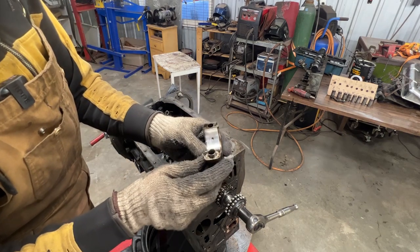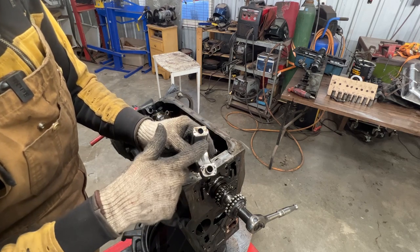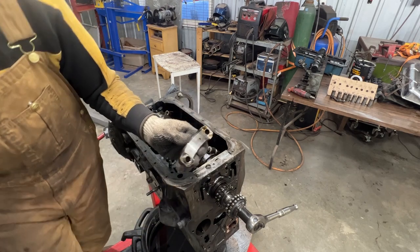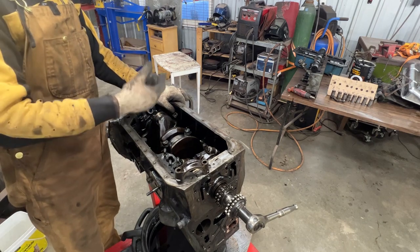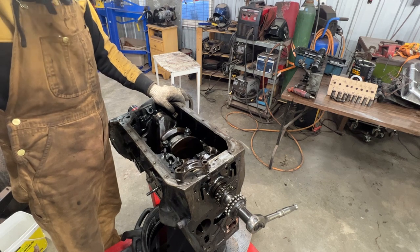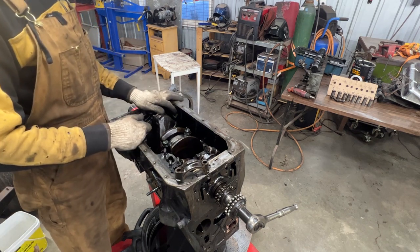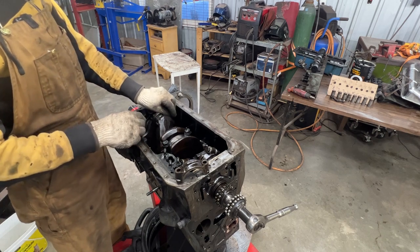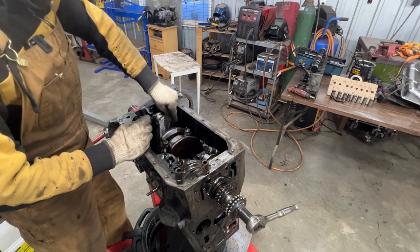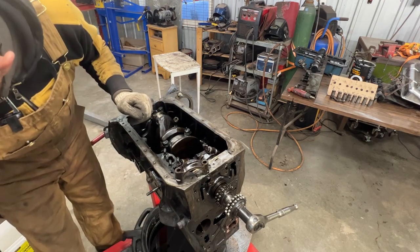The bearing doesn't look bad - there are some scratches and slight scoring but that's fairly normal. I'll push the piston out now without dropping the cylinder liners, because it's much easier to measure them while they're still in the block. I'll take the liners out eventually, but I'll try to keep them in for now.